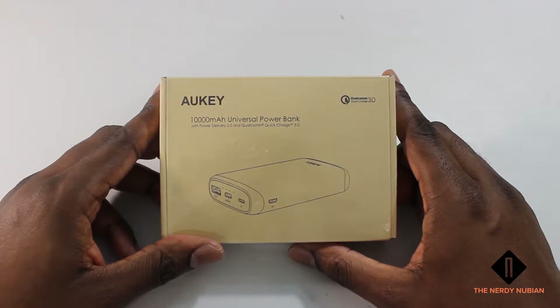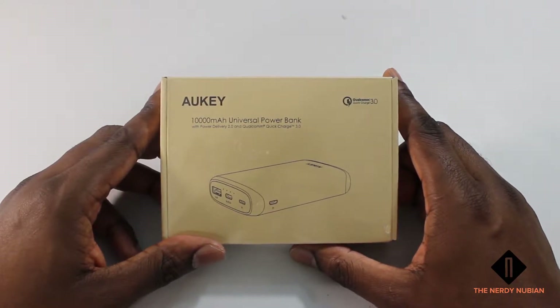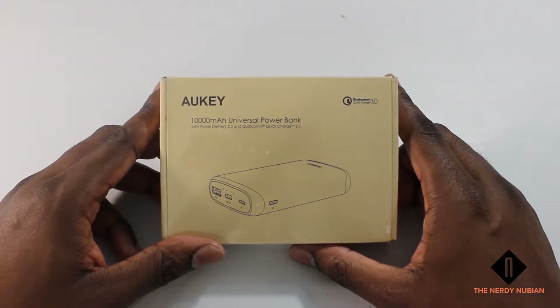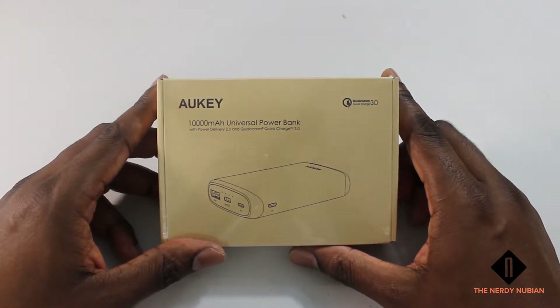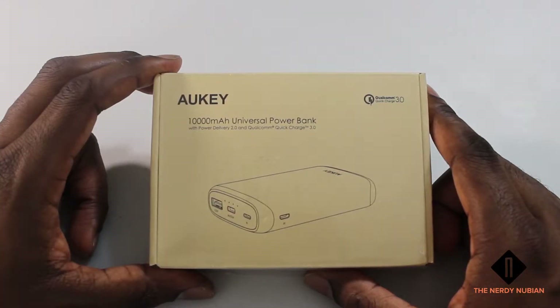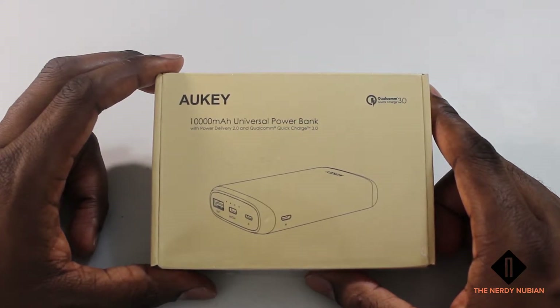Hey YouTube, welcome back! I'm the Nerdy Newbie, your favorite black nerd. Today I have the Aukey 10,000 milliamp universal power bank. A big thanks goes out to Aukey who sent me this product to review. This power bank should be able to charge a phone about three to four times and supports Quick Charge 2.0 and 3.0. Let's unbox it and see what's inside.